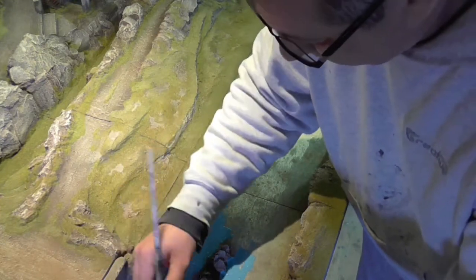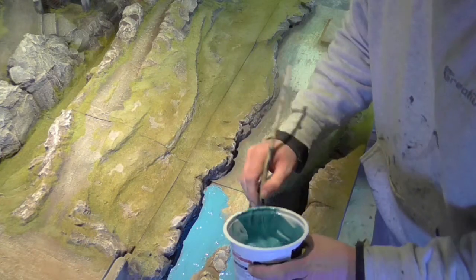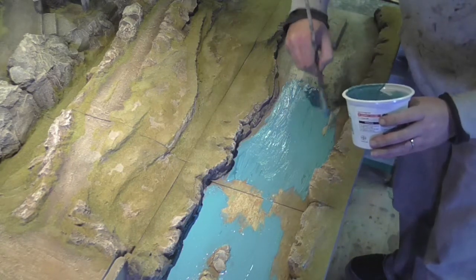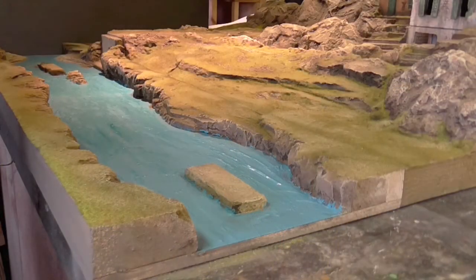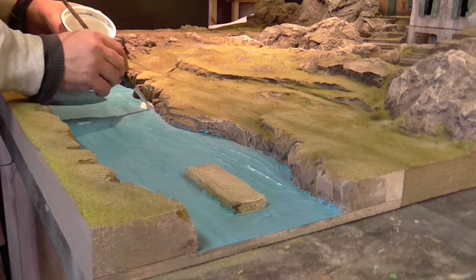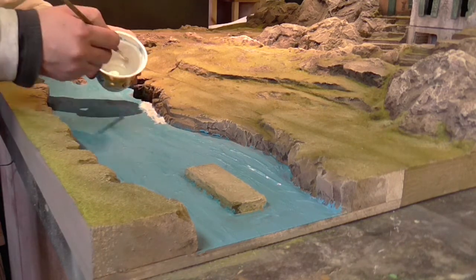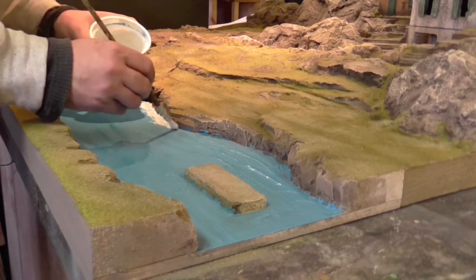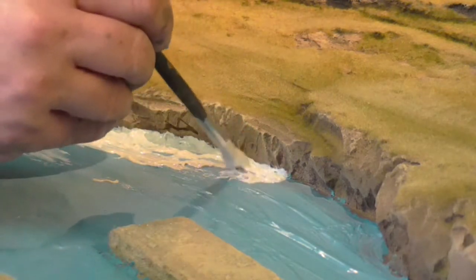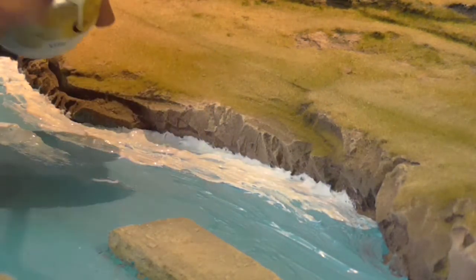I'm thinking about which direction the water is going to flow and how it will flow around the rocks. It's important to think about that if your boards are going to be switched around — if you've got a river that goes both ways then clearly you're going to have some difficulty when it breaks against rocks and things, so you have to think about how you're going to get over that before you start. It will slump and settle out, which is quite nice to create that watery ripple. I'm building it up along the river bank, hiding the seam between the rock work and the water.